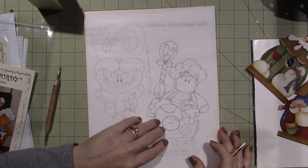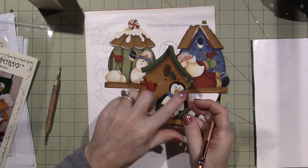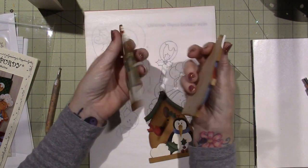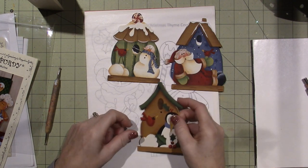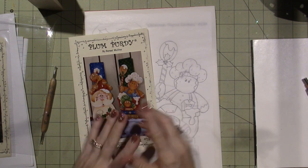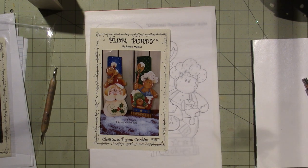The very first step is always to trace the pattern onto tracing paper — it saves you a step when you're ready to prep your wood. I might seal it tonight so tomorrow I just have to sand it and trace the pattern on. Right now I'm painting these little birdhouses — two are done and I'm finishing the third. I still need to paint the backs, drill holes, add string, and sign my name. I'm moving right along, so I'll be posting the step-by-step of me painting the little gingerbreads. Thanks for watching!